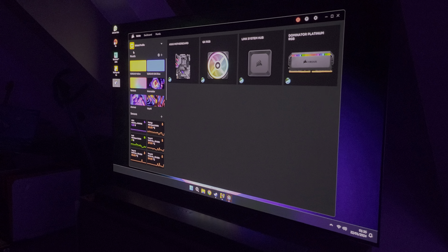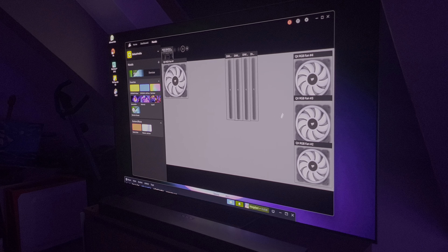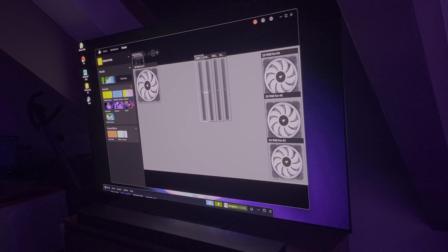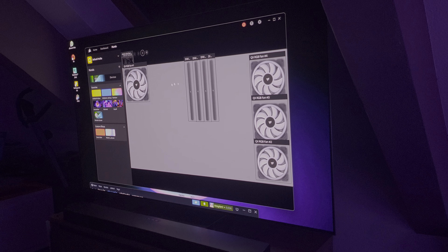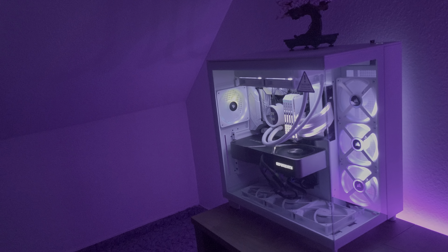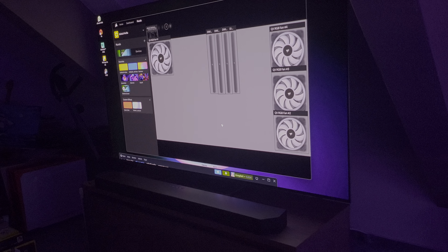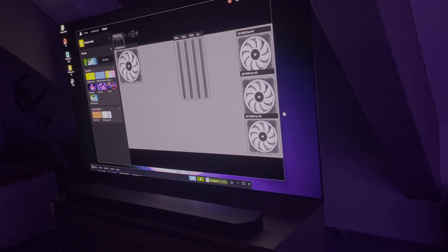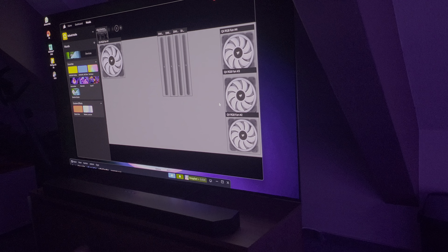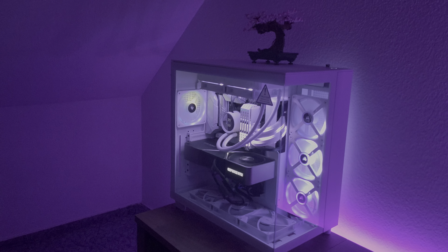If we go to the Murals application, with the Murals settings you can actually place your connected devices where you want the reproduction of the display to happen. So if I move around the RGB — the RAM or the fans — wherever I put them, it will reproduce that part of the image.